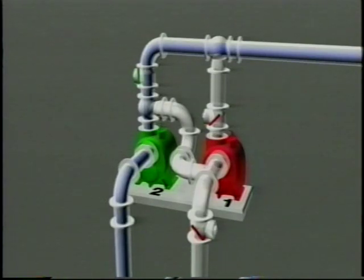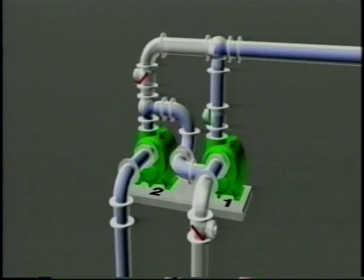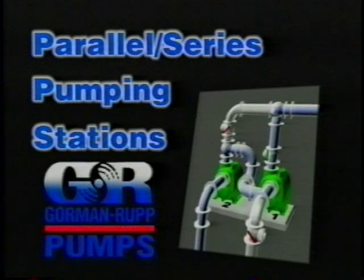In conclusion, the parallel pump system allows each pump to operate individually at a reasonable flow rate delivering average daily flows. When flows increase beyond the capability of single pump operation, the station automatically shifts to series operation and provides additional flow. These stations provide reliable pumping during routine operation and have the capability to provide increased flow rates during peak flow conditions. It's now easy to see why the Gorman-Rupp parallel series pumping station provides the most reliable pumping capabilities when force mains are long or there's more than one pump station on the same force main and the need for pumping additional flow rates may be required.